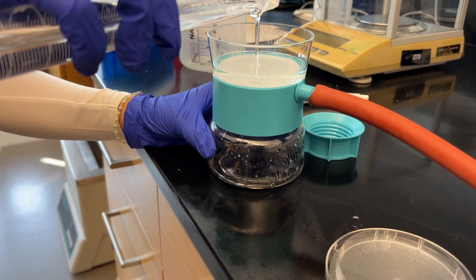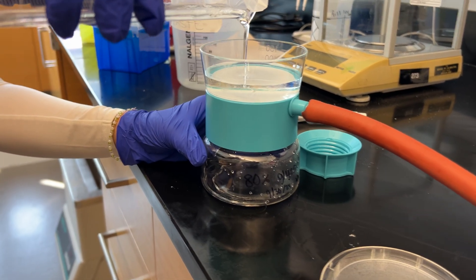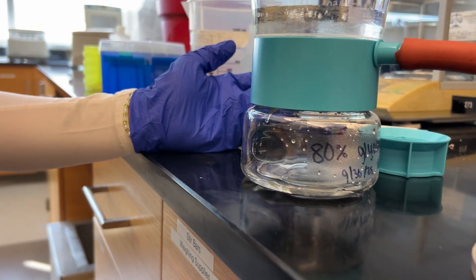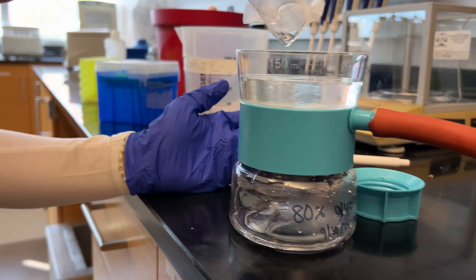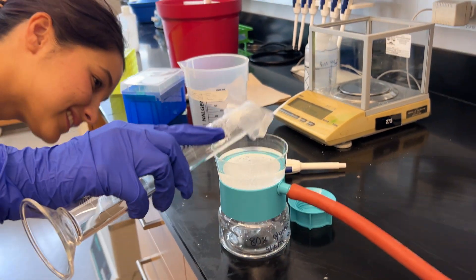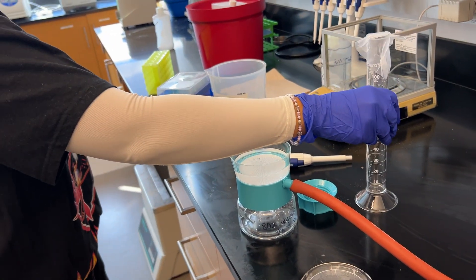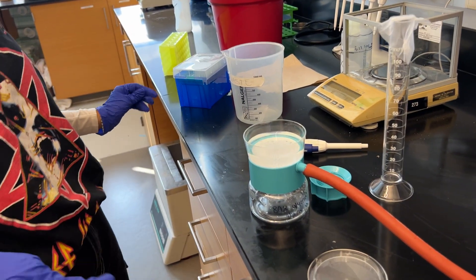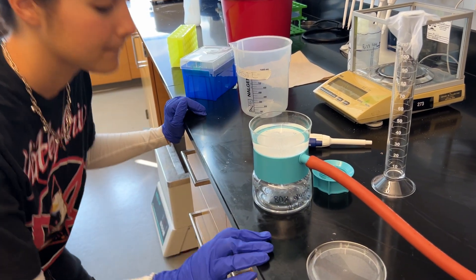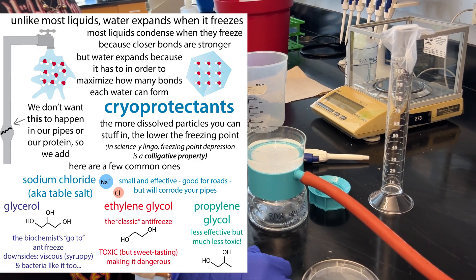It filtered a little slower than other solutions, but it'll definitely filter through if you give it time. So we'll just give it a minute, and then we can go add it to our purified protein. When we purify protein and want to freeze it, we don't want ice crystals to form in our protein, so when we add the glycerol it serves as a cryoprotectant — an antifreeze.